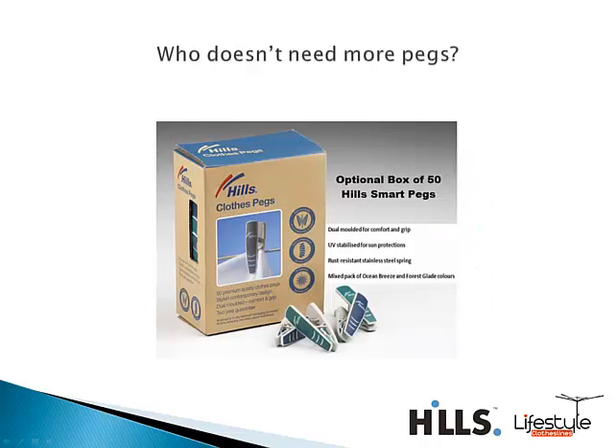We've also got the Hills Pannier pegs to go with your brand new clothesline — a set of 50 mixed color smart pegs with a rubberized grip and stainless steel spring for durability. Why not get yourself an extra set of pegs to go with your new clothesline.